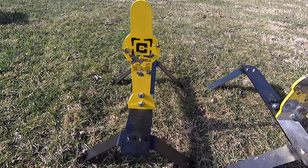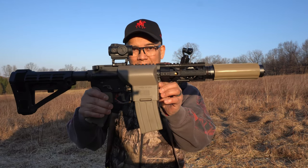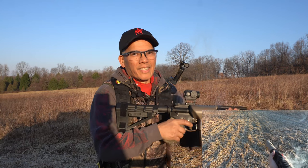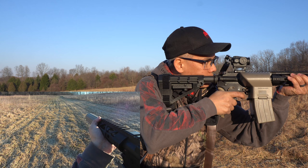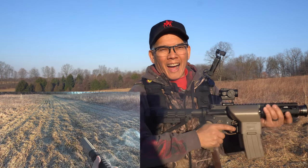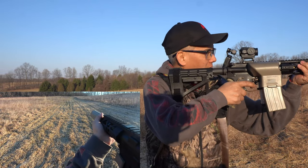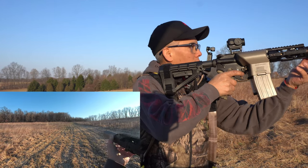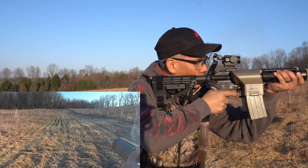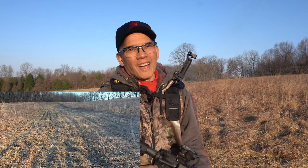I'll be shooting the Caldwell Pepper Popper targets. Here's the Caldwell Prairie Dog Pepper Popper. Howdy folks, it's Nito with AP2020 Outdoors. Check this out. Let's get the point of view camera turned on here. I've got my IPSC Caldwell target at 100 yards. Let's see if I can bang that. I may have to angle the POV camera up a little bit. Here we go — 100 yards. Too much fun.